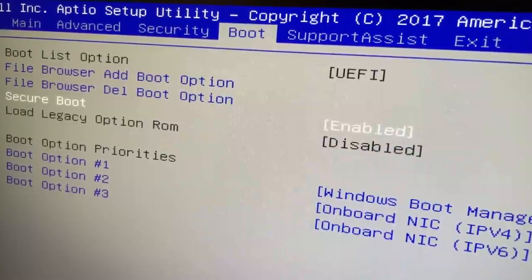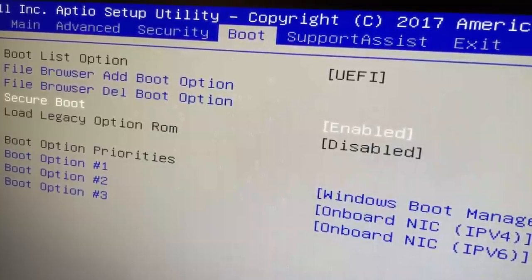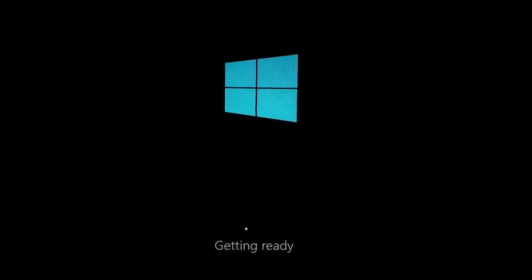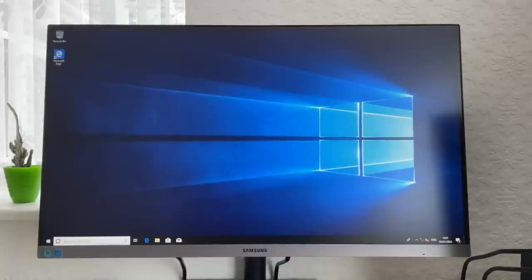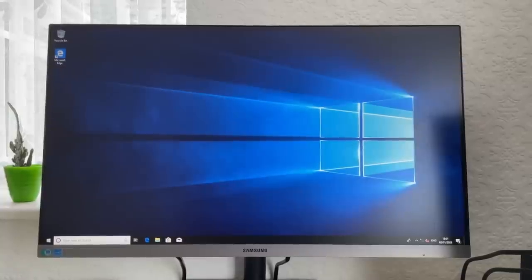It turned out that enabling secure boot from the BIOS was all I needed to do to get it to boot into Windows, though I'll probably reinstall Windows 10 anyway at some point because it's running an ancient version, and creating a bootable USB would be quicker than sitting through millions of updates. It could do with an SSD upgrade as well, but I'll leave that up to the new owner — a 2TB HDD is still a very nice inclusion in my opinion.